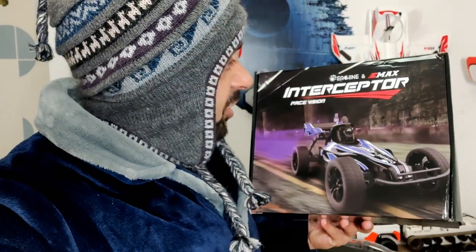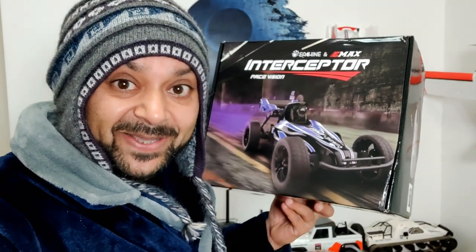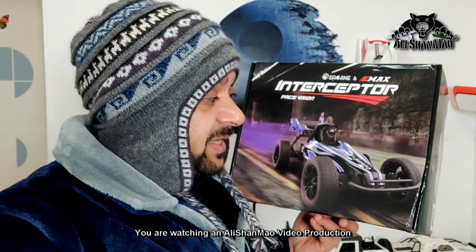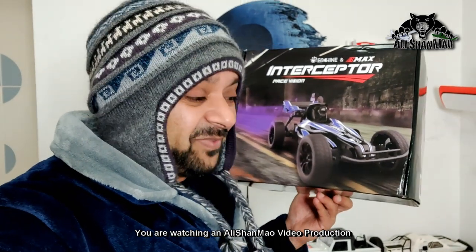Today in this video I have the eShin eMax Interceptor FPV Buggy, or FPV Racing Buggy. Yes, you can race this with your friends and family members if you have two or three. This comes as a complete bundle FPV Buggy that you can drive right outside the box and FPV right outside the box.